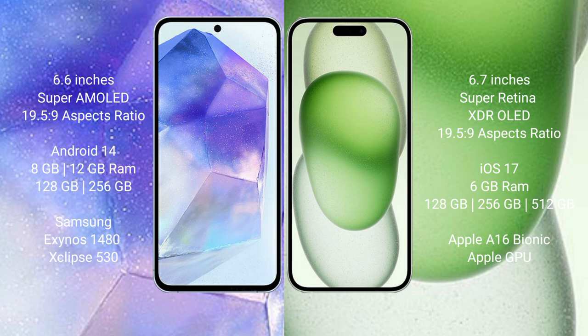Samsung Galaxy A55 comes with 8GB or 12GB RAM and 128GB or 256GB internal storage, with the Exynos 1480 processor and GPU. iPhone 15 Plus comes with 6GB RAM and 128GB, 256GB, or 512GB internal storage, with the Apple A16 Bionic processor and Apple GPU.